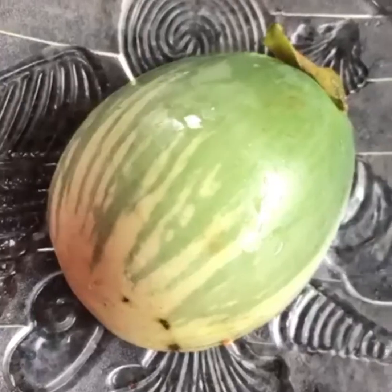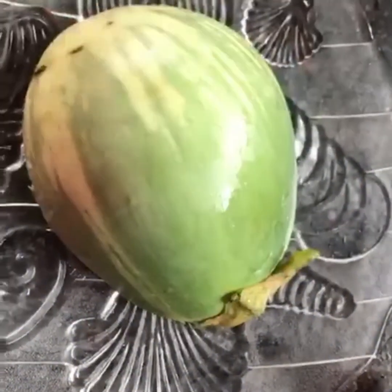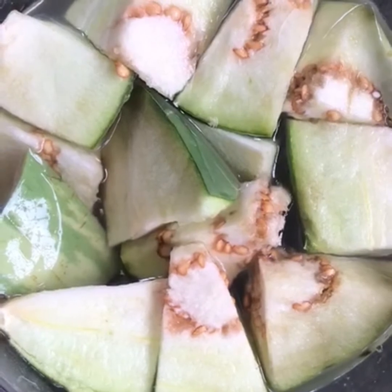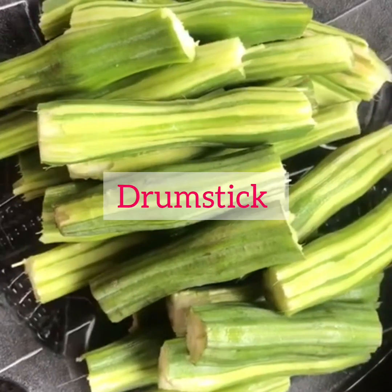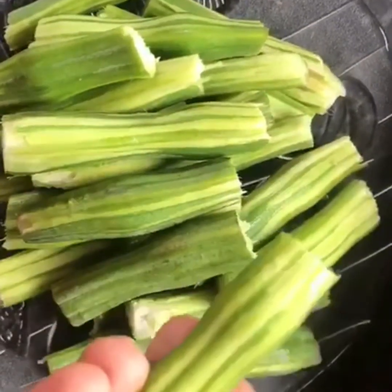Carrot — I've taken one carrot. Brinjal — I've taken only one brinjal, because we are adding too many vegetables, so I am reducing the size of the vegetables. This is ladies finger. Drumstick — I've taken 4 drumsticks here.